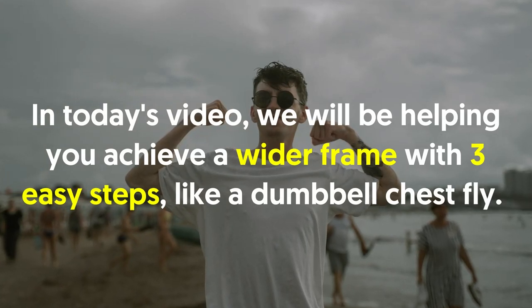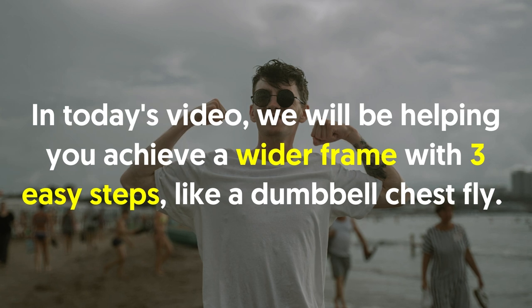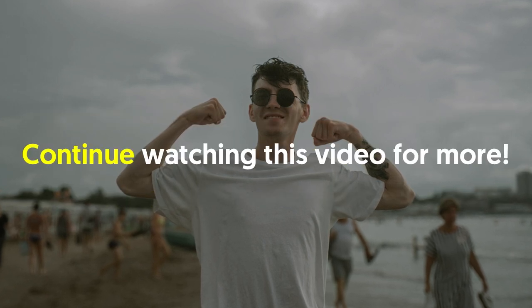Since conventional training isn't enough, in today's video we will be helping you achieve a wider frame with three easy steps, like a dumbbell chest fly. Continue watching for more.